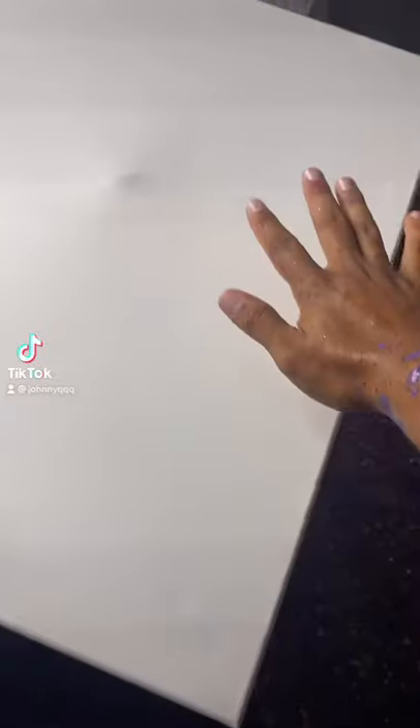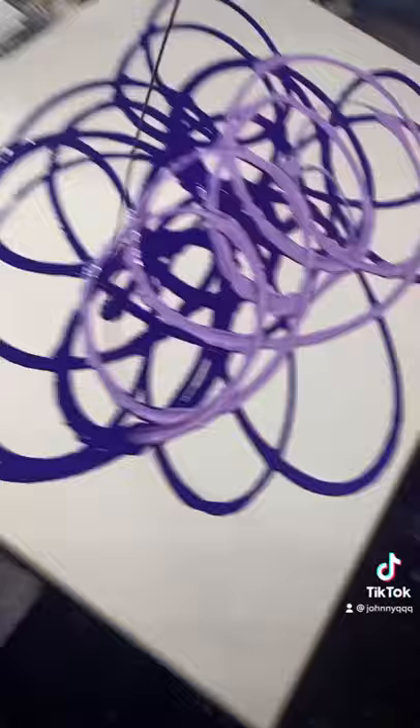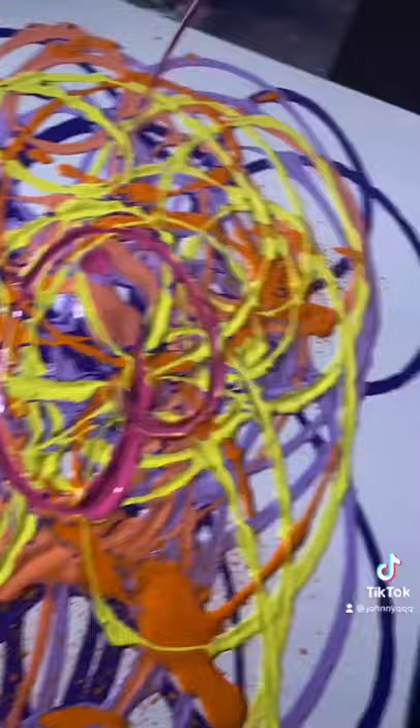We have an 18 by 24 with sunset colors. Let's grab some of these purples, lay it on, then some orange, let's get some of our yellows in here, some magenta, a little bit of violet in there. So that's what we have before — now let's spin it, here we go.